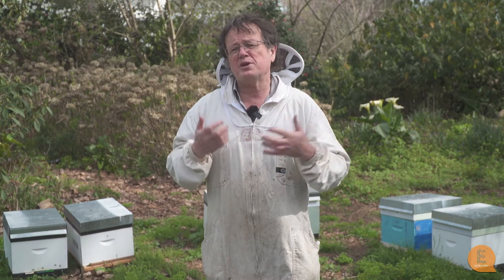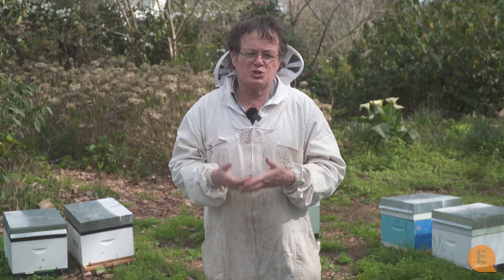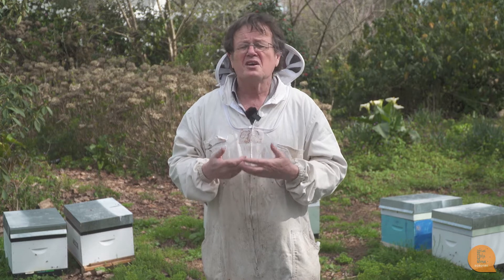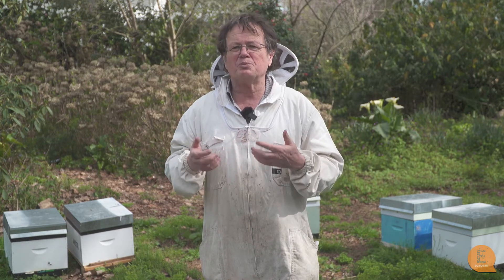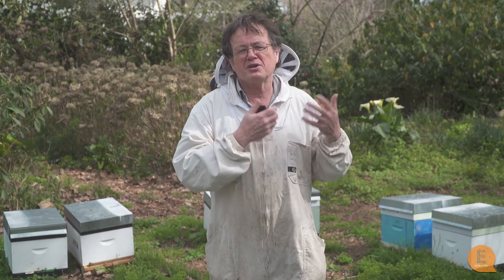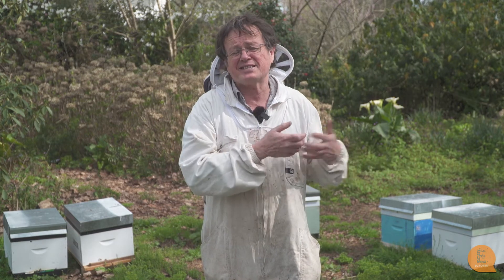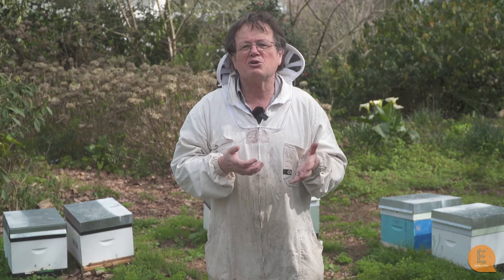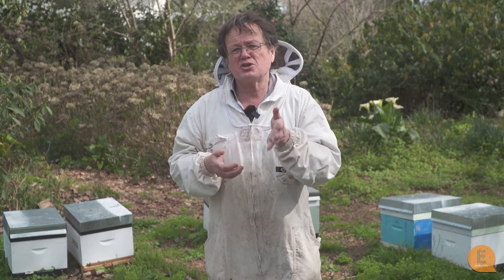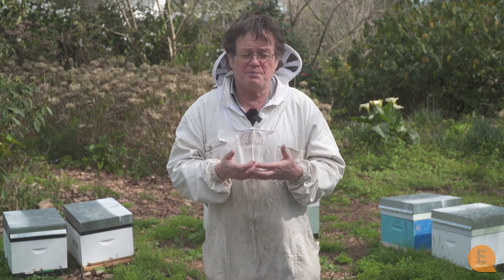Two queen hives collect much more honey than a colony with just one queen because they have more bees and more brood. Timing is an issue — it doesn't work so well for crops that are very early, so if you've got a very early manuka crop the two queen hive is probably not going to get up to its full strength before the crop. Certainly any crops that flower middle of October onwards, a two queen hive set up early enough can give you much larger brood areas, a whole lot more bees, and a whole lot more honey.